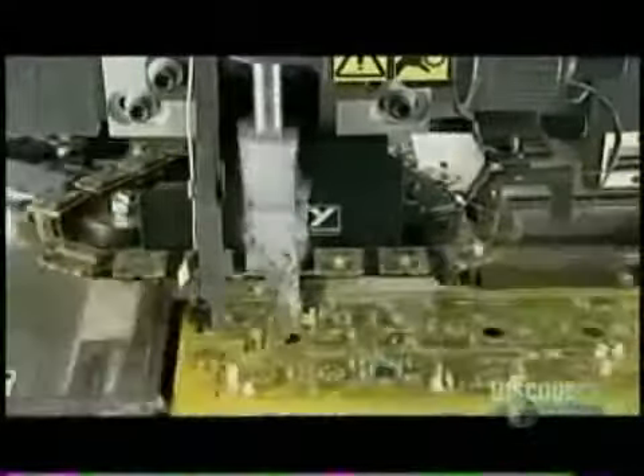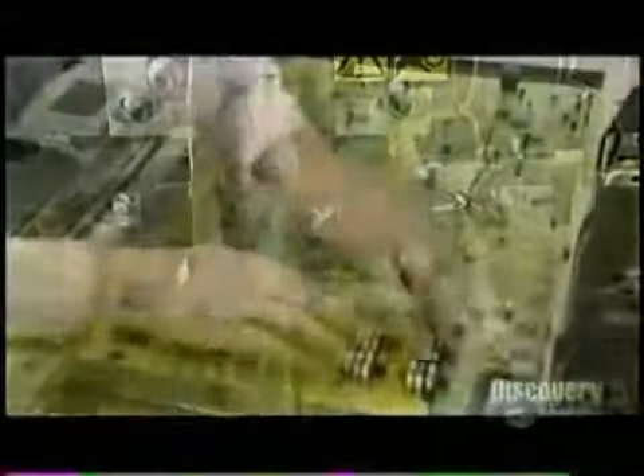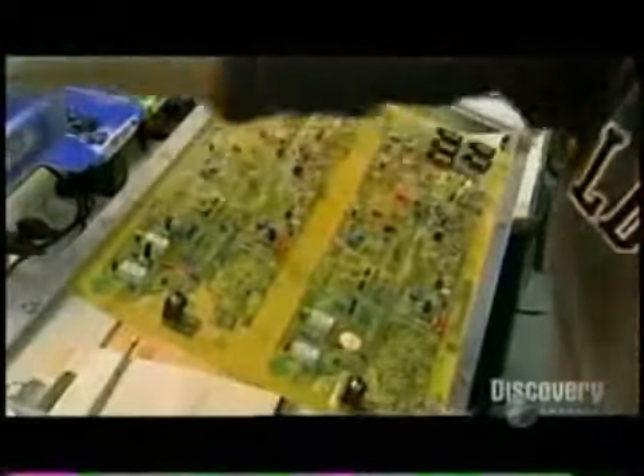Automated machines insert the smaller components. A machine folds over the leads of some larger components to secure them to the board until they're soldered, as a worker provides counter pressure. Workers then install large irregular parts by hand.